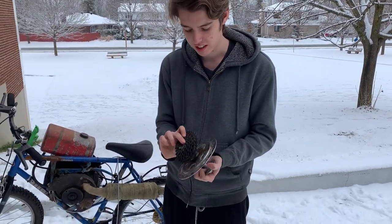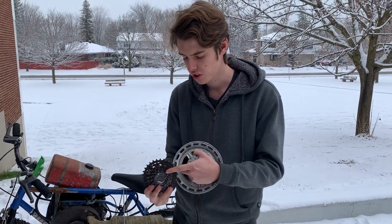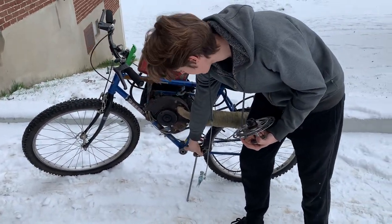Today we spent forever trying to get this off — it was a real big pain in the ass, but we finally got it off. We're going to try to use the smallest sprocket and just stick it right on there, then we should just be able to hook up the drive fast. We've got some fancy new bearings in there.